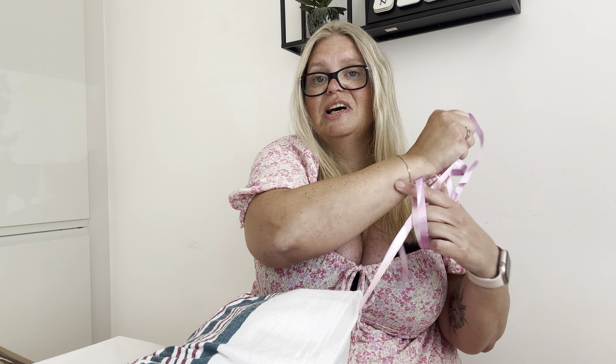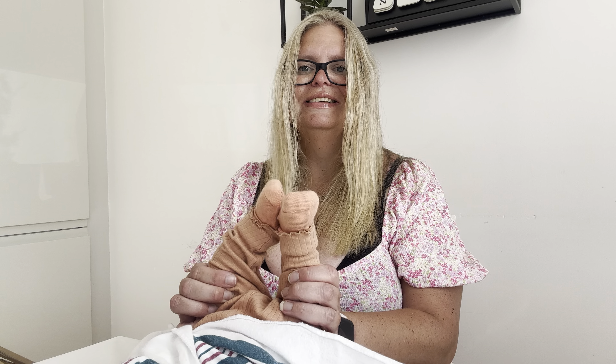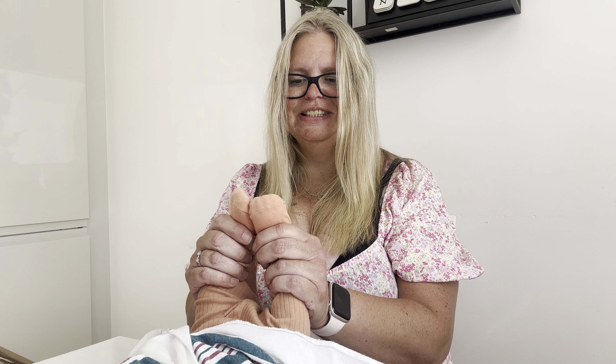I'm always so excited every time — I never get tired of opening reborn dolls. It's like Christmas! Squishy! Lovely little hands — can you see? I will show you later.